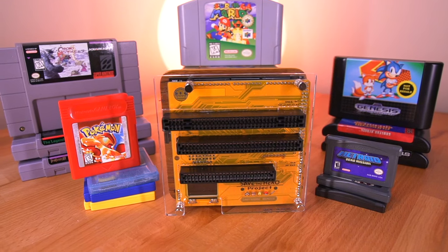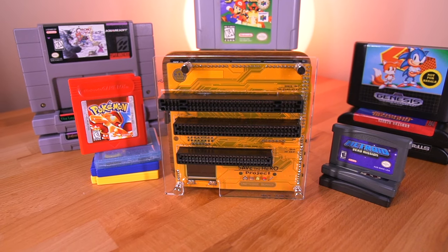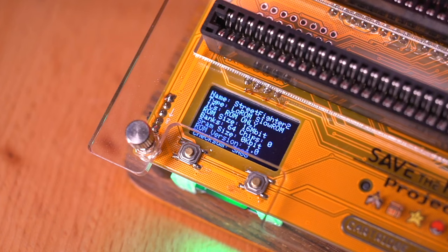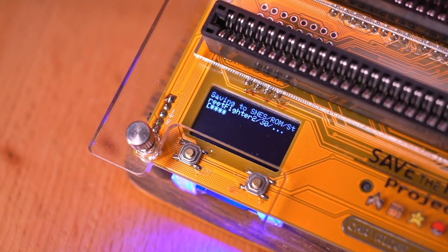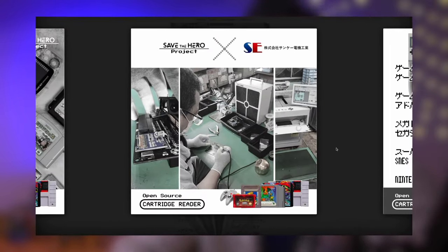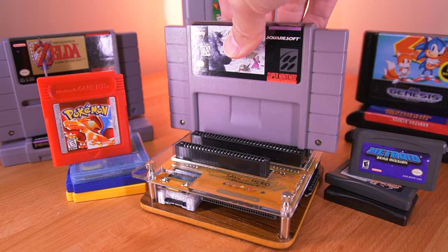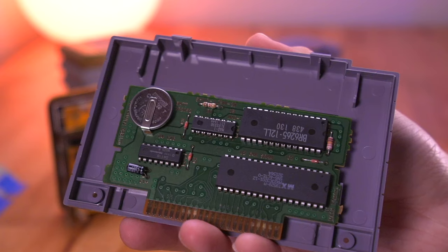Probably one of the biggest pros is that this is a completely standalone product — there is no need to plug it into a computer to use it. Everything you need is right here in this tidy little package. A large part of it being standalone is having a user interface, which brings me to the OLED display, which is really quite nice. Despite it being so small, it is surprisingly crystal clear, lending to its easy operation. Another cool thing is that Sani utilized a very highly rated Japanese foundry to manufacture the main PCBs, which look beautiful. And lastly, this is just an overall very useful device — it gives you peace of mind by letting you back up your save data, and it's a useful tool when the inevitable time comes to change your save battery.